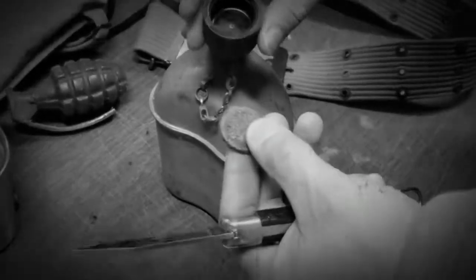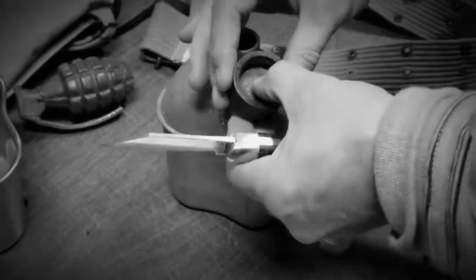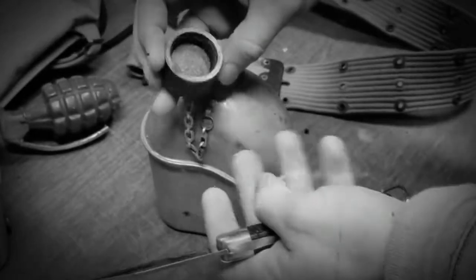The big problem now is finding corks, and you can see I've got a canteen here with an old cork. It was in there pretty tight, but apparently it just fell out just before I set up the video.